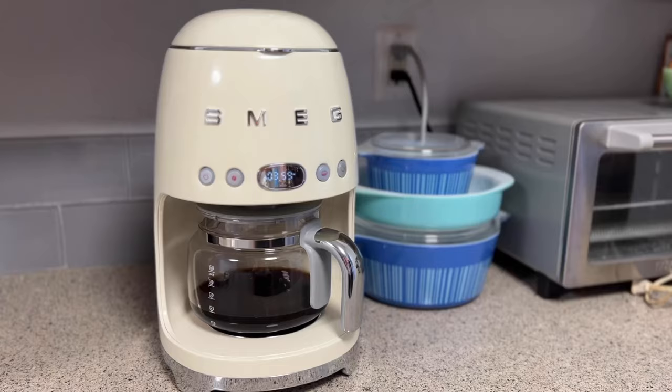The other major downside to this device is its very high cost. Most colors of the Smeg coffee maker can be purchased for about $229 US or about $350 Canadian, while a stainless steel option costs much more. Particularly since there are no standout performance features here, this seems needlessly expensive for something that's likely to make coffee just as well as any other automatic drip machine.